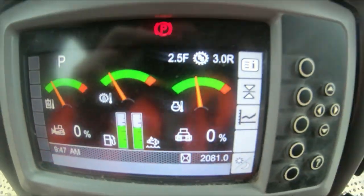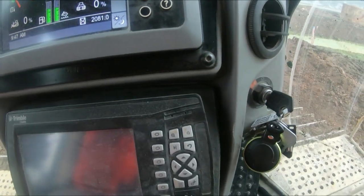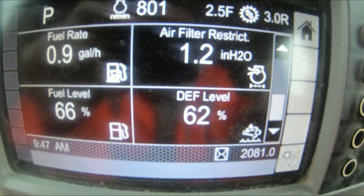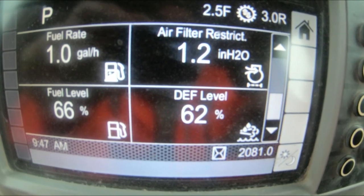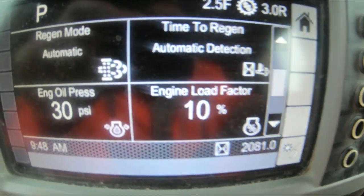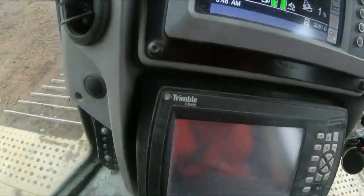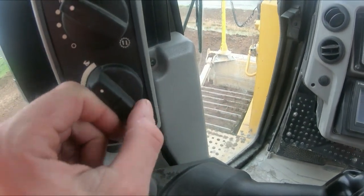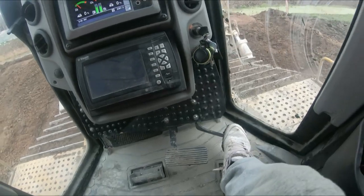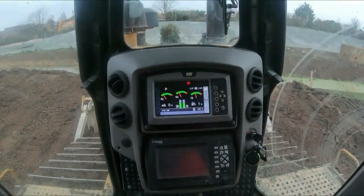Once you've done all that and you're happy with setting the machine up, the next thing is obviously to start the machine. Going into this setting now you'll see a lot more stuff working — fuel ratio, cooling temp, engine speed, engine load factor is 10 percent, engine oil pressure is 30. When you're ready to go: deaccelerator to the floor, revs all the way up. When I take my foot off you'll notice it revs up. Foot on the brake, engage drive, foot off the brake, and off you go — simple as that.